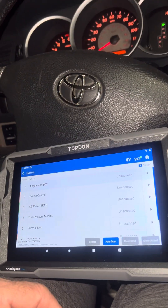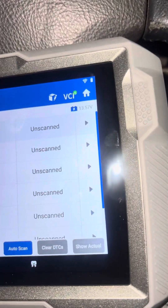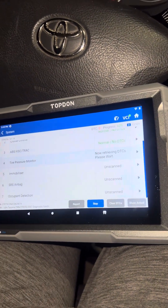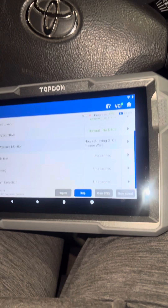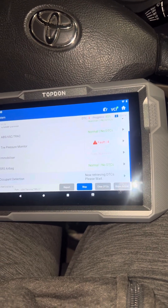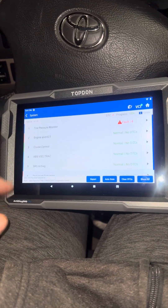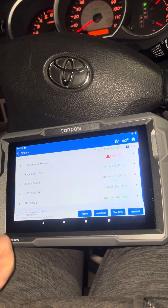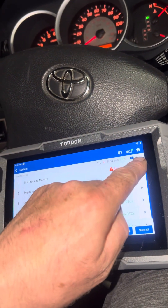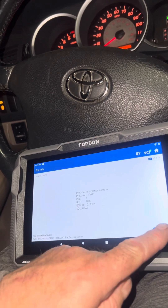I don't have any check engine lights on, but I do have a TPMS issue. You can do an auto scan — everything's set to scan. It shows your battery voltage right there, which is a quick look at your charging system. You hit auto scan and it goes through multiple systems depending on the car. I knew I had tire pressure faults. The codes with issues come up at the top — you've got ETC, cruise, ABS, airbag. We'll jump into the tire pressure to see what we get.